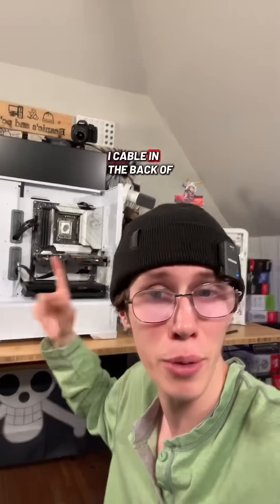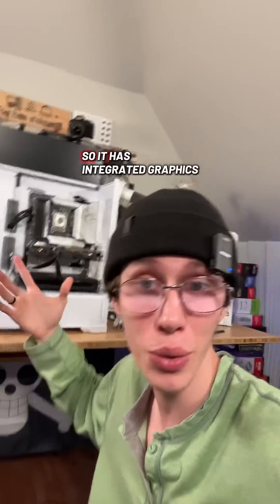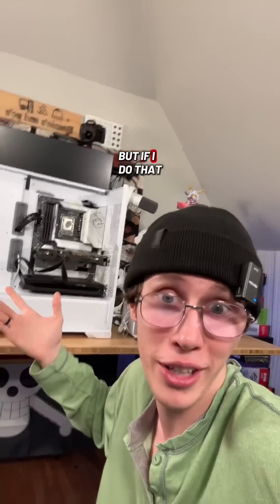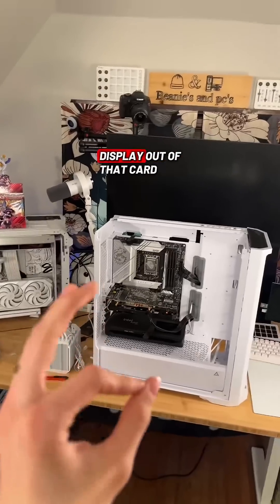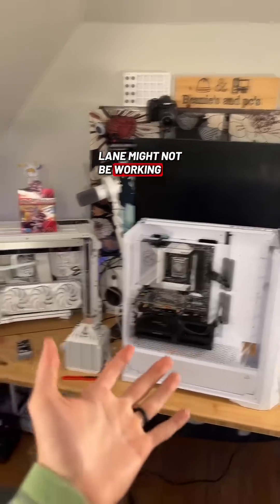I could have just plugged an HDMI cable in the back of the motherboard because that is an Intel i5-13600K, so it has integrated graphics. So I could have tested it without a GPU. But if I do that, how am I supposed to know if that PCIe lane is working properly? So I am a firm believer in just plugging in a GPU to make sure you get some display out of that card, because that PCIe lane might not be working.